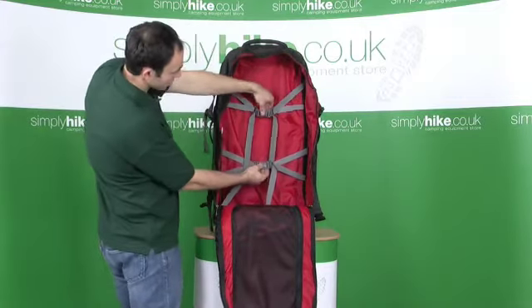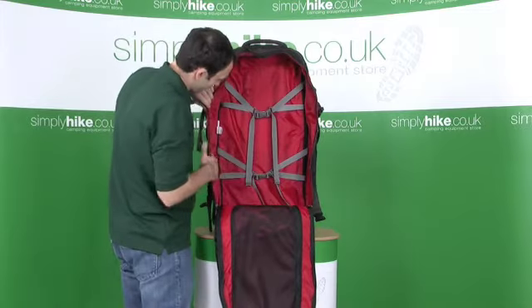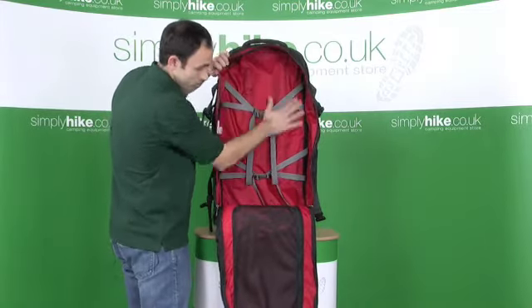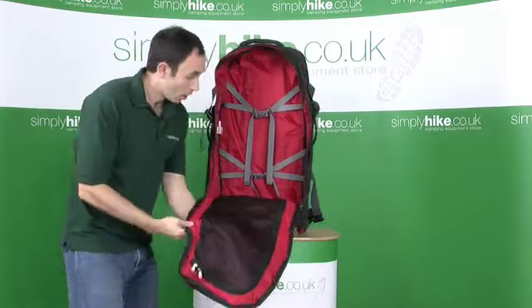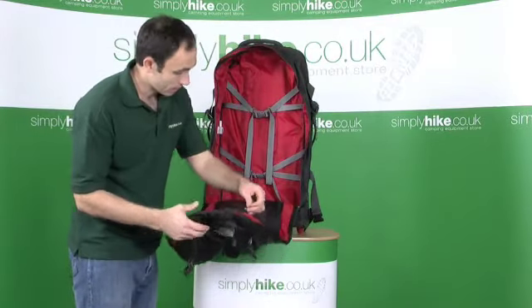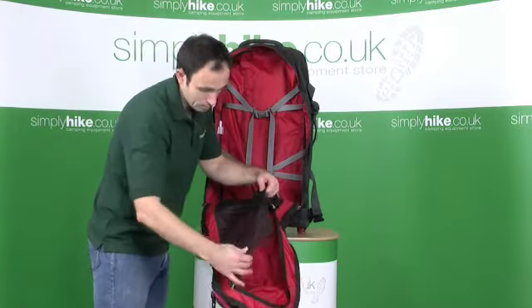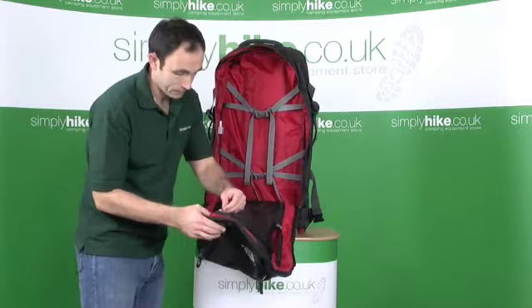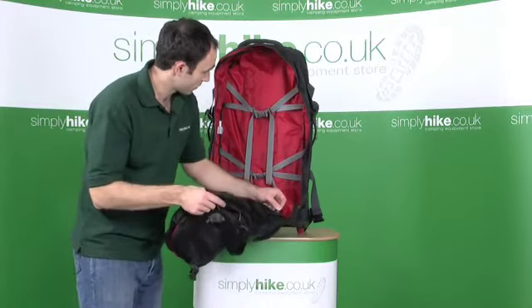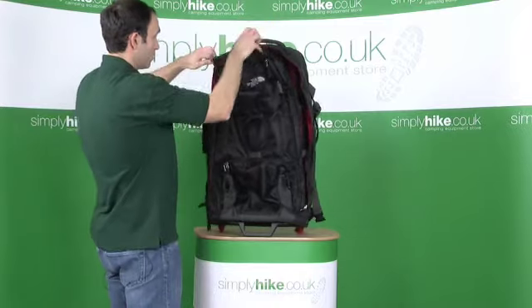You can see a spider compression system on the inside. All fully lined with this red covering. Really nice big bag there. On the top of the lid, a zip into a mesh compartment. Maybe if you want to keep your dirty laundry in there, it would be ideal for that sort of thing. But a really great big bag.